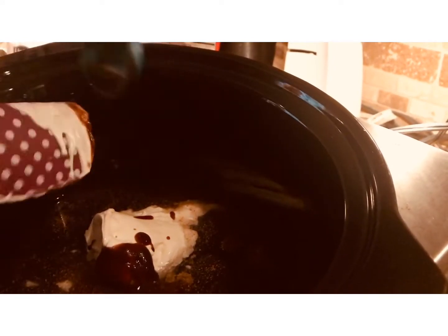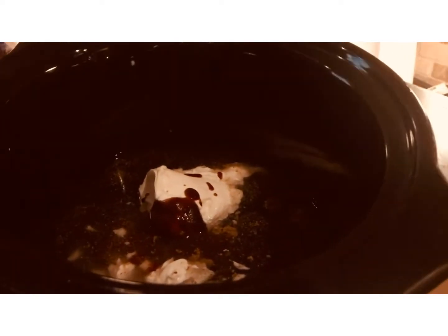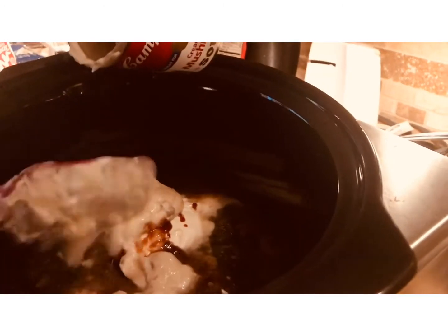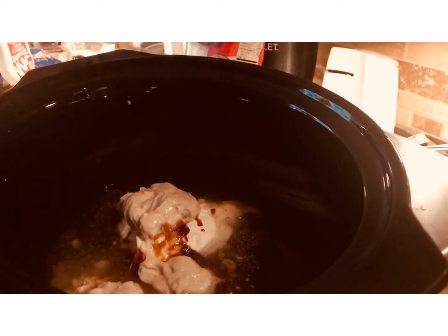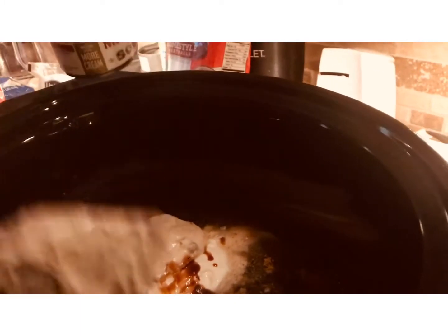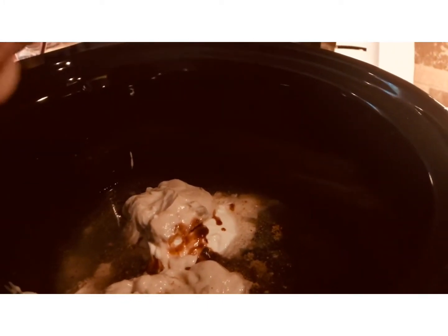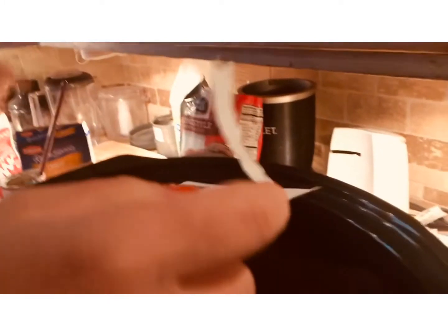It's a rainy day here today, so it's a good day for the crock pot. One can of cream of mushroom soup — you just want to add this can in as it is, just like that. And I'm adding a bag of Lipton onion soup mix — the onion soup mix — I'm adding that in too.